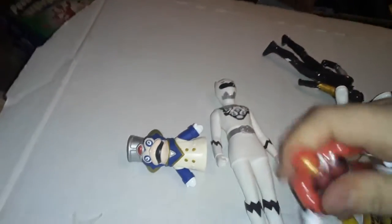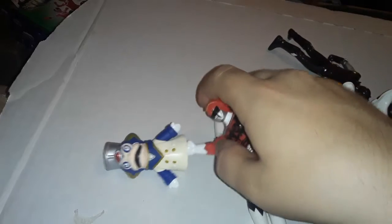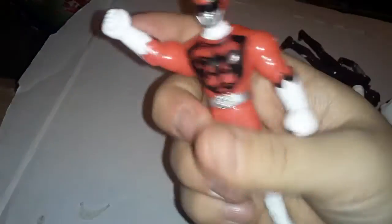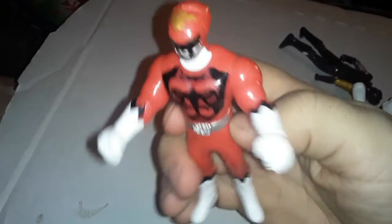And the cool thing is, since he's hollow, you can have him be a puppet. Anyway, let's talk about the buffed-up Red Ranger Gorilla Mode.